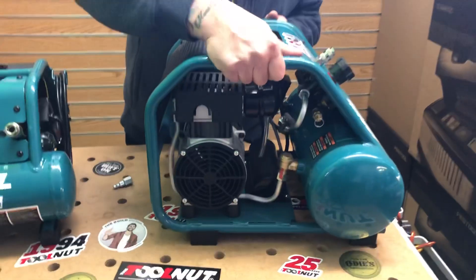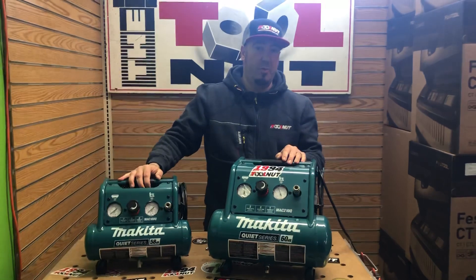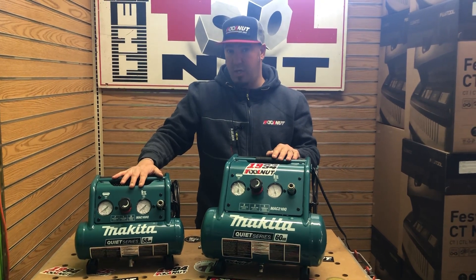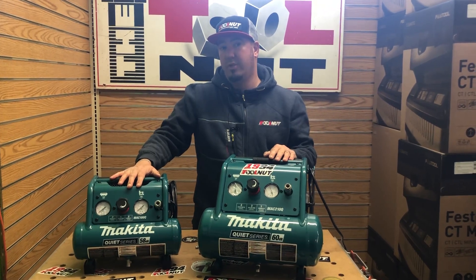There they are — the new Quiet Series compressors from Makita. These two units are shipping now and in stock on toolnut.com. The MAC 320Q will be available very soon and you can pre-order that now. Thanks again, I'm Doug with toolnut.com.